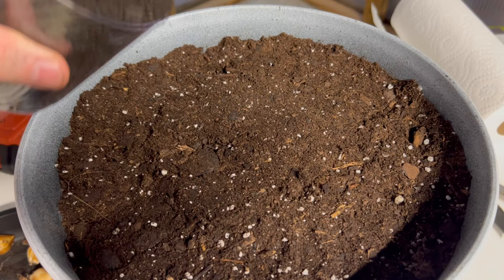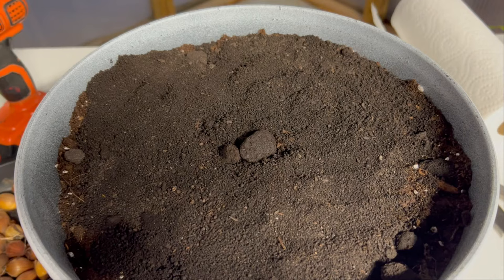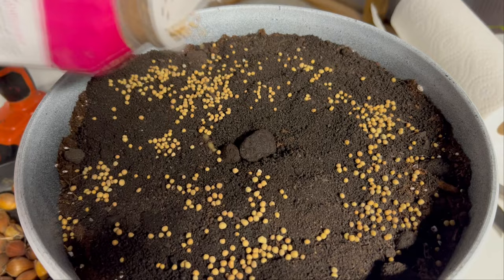One thing a lot of people don't do that I like adding to almost everything I plant is worm castings. I'll put the link to this bag down below. I put about a quarter to a half inch of worm castings — this can act as a slow-release fertilizer and add a lot of microbial action into the soil. Next I'm going to add some Osmocote slow-release fertilizer across the top of the soil, which will help the root system throughout the winter. I'm also going to add in my bloom booster.